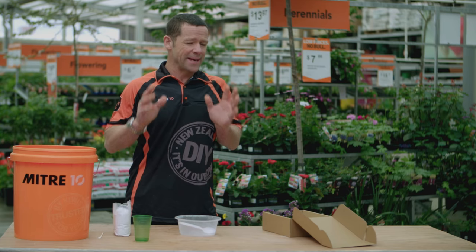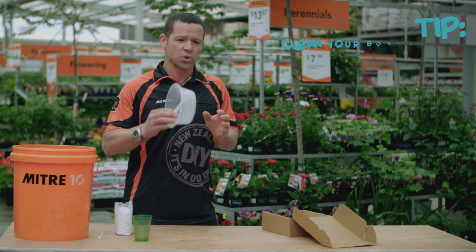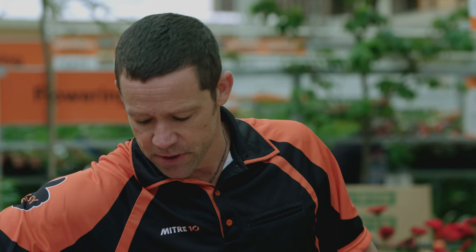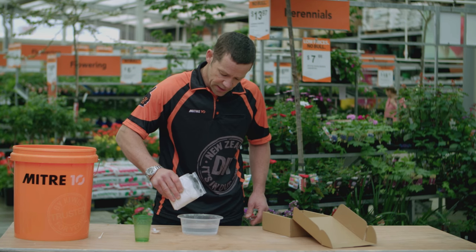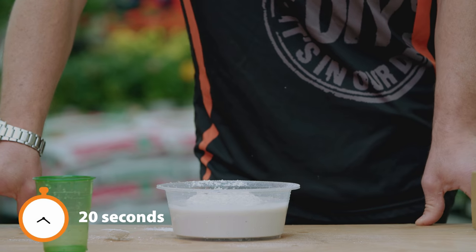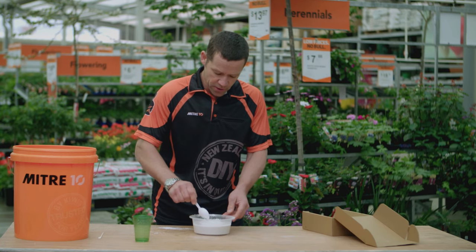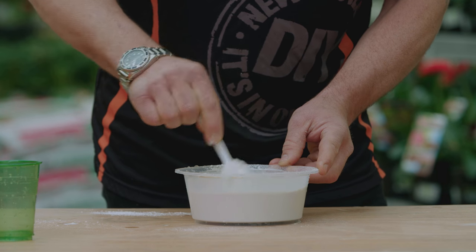OK guys, now we're on to our next step — we're going to be preparing our plaster mix. Before we do that, we're just going to make sure that our bowl and our spoon is really well cleaned. What we're going to do is take two cups of water, put that into our bowl. We're going to take our plaster mix and just sprinkle that nice and evenly into our water. Once that's in there, we're just going to let that stand for 20 seconds. Then take your spoon and gently give that a stir up, making sure all the plaster is really well mixed.